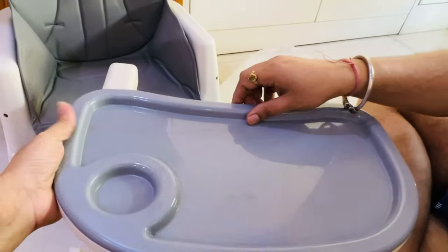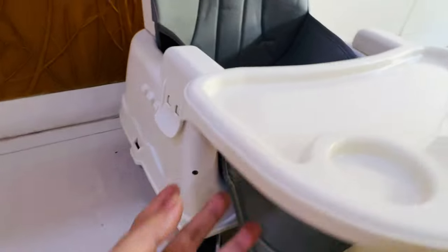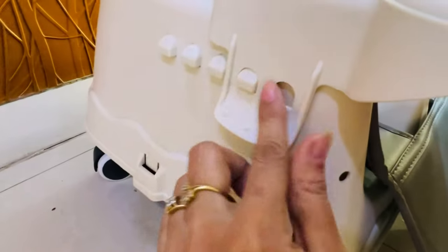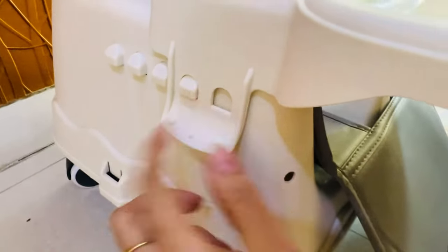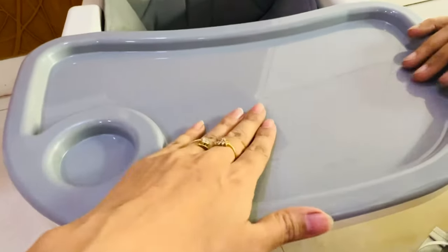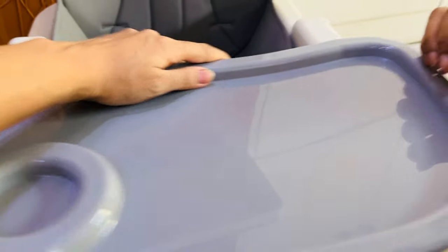Now with this chair, you get a food tray. You get a food tray which you can also wear, and you can also wash it.